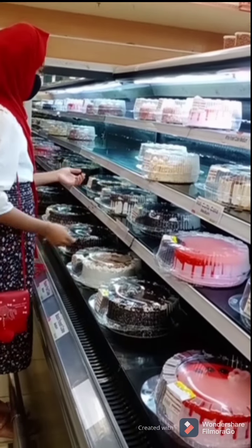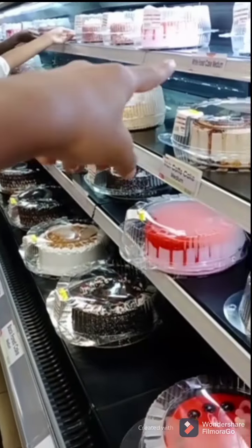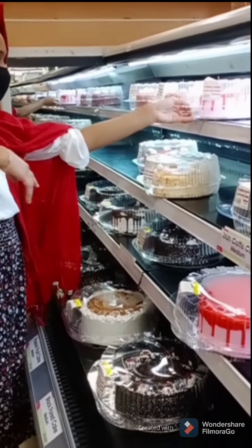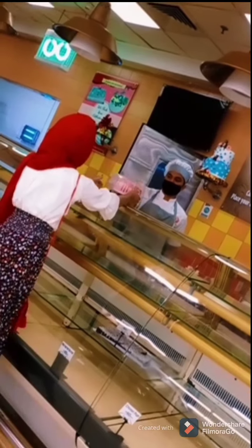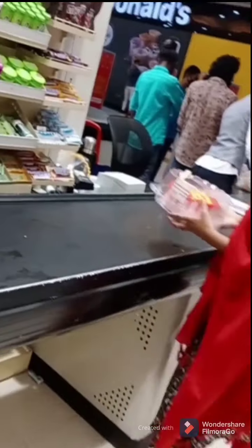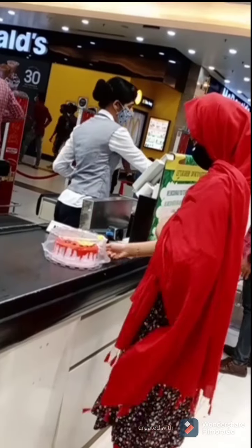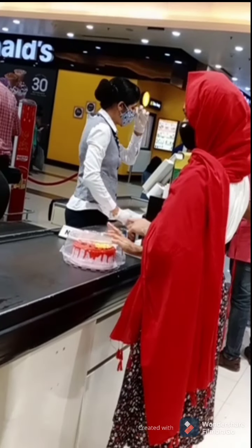Now we are going to the cake section. We are going to show you how to make the cake. We will get to the strawberry cake. Now we are going to make the name and edit a little bit of the cake. We will edit it in the track. After giving a CD, we will get to the storyline and show you how to make the cake.